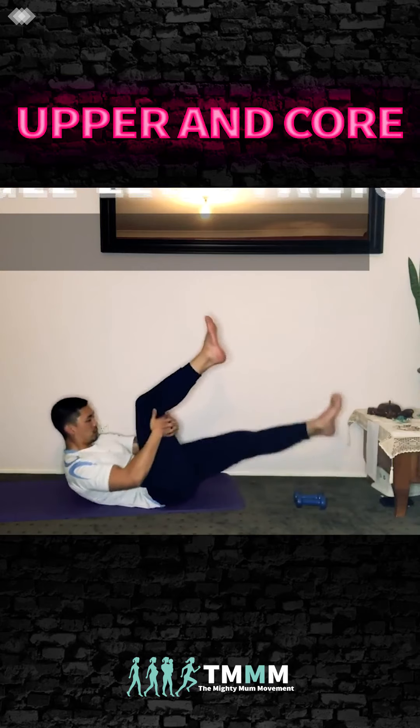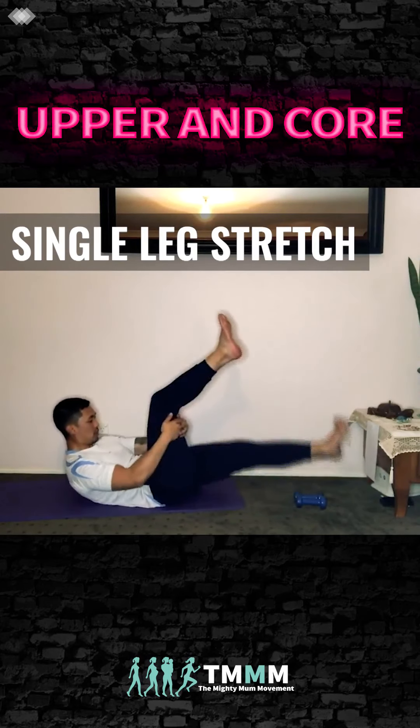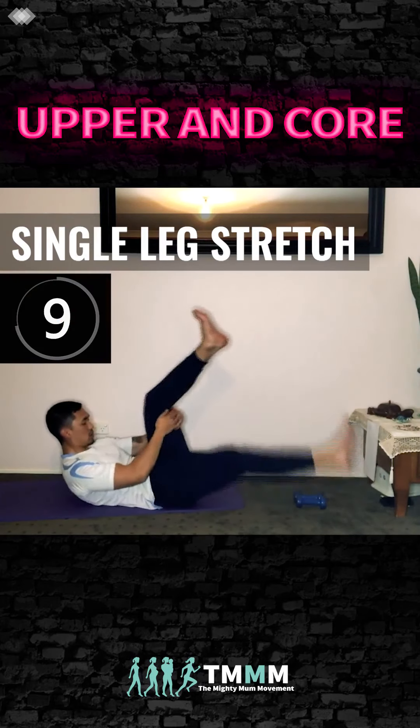Single leg stretch — bring the leg in towards the chest and lift your head up. Alternate, squeeze through the core. This will burn it out. My chin is tucked in to make sure we don't hurt our neck.